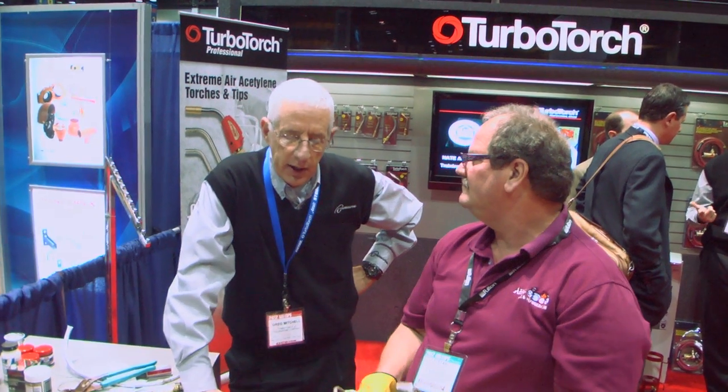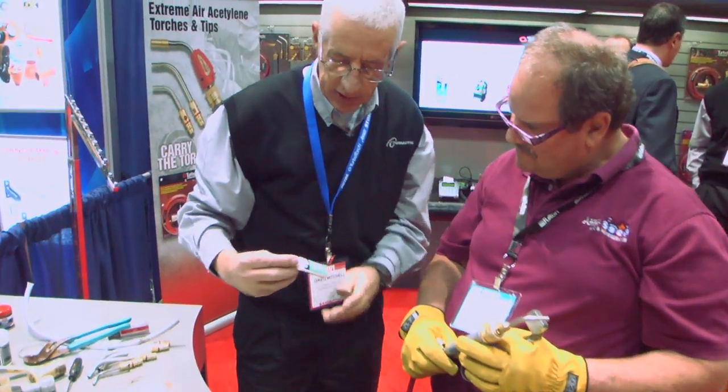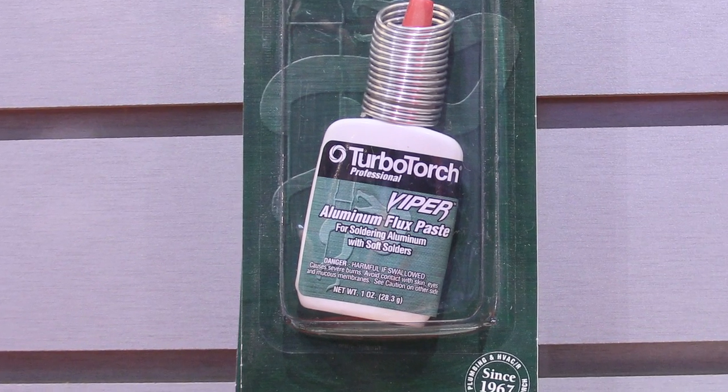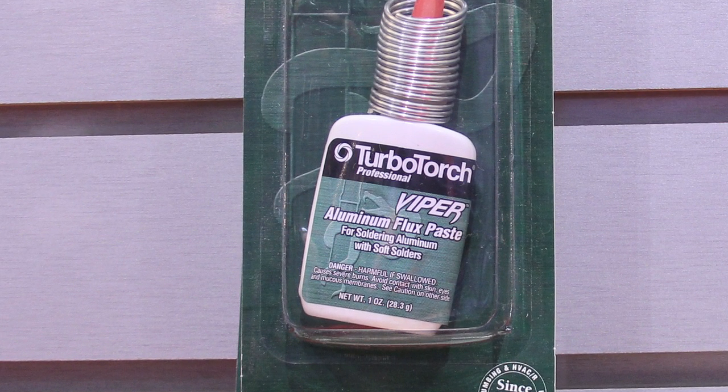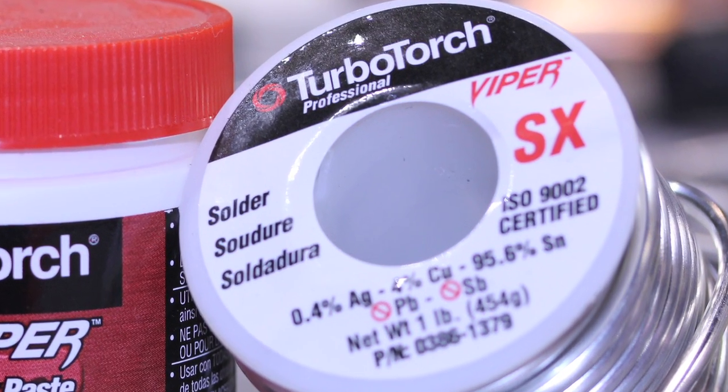Stefan is going to do a solder joint that's very difficult — aluminum to copper. What we are using is a thermal torch product called the Viper flux paste. It's a soft solder process, but very effective. We're going to use just a regular SX solder to join this together.